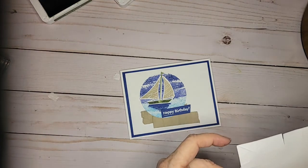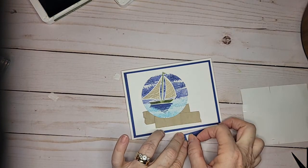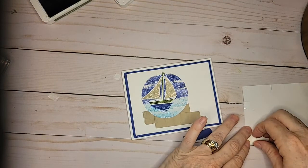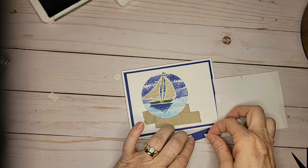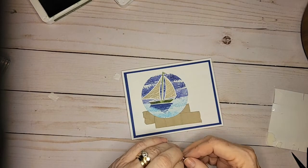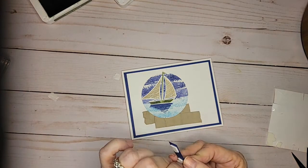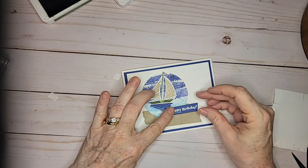I need to make thank you cards for some people — two gentlemen. Mark is a good friend of ours who went with us when we went to the Biltmore area. Mark took us all around and was an amazing tour guide, and I want to send him a thank you note. That was the whole purpose of doing this card.